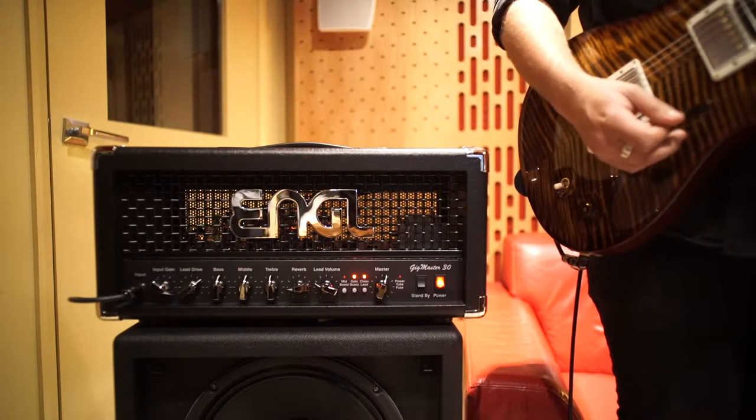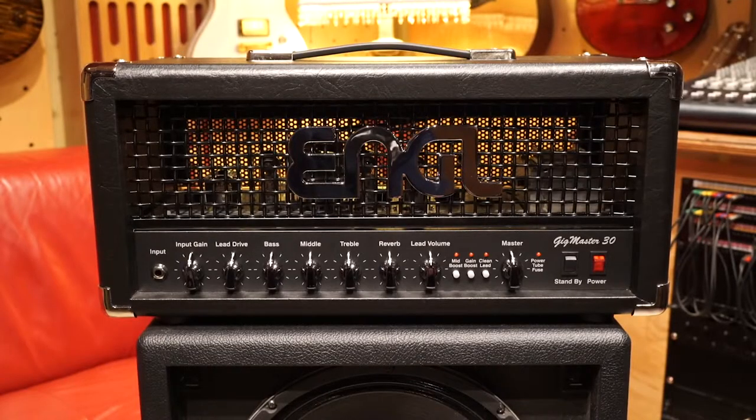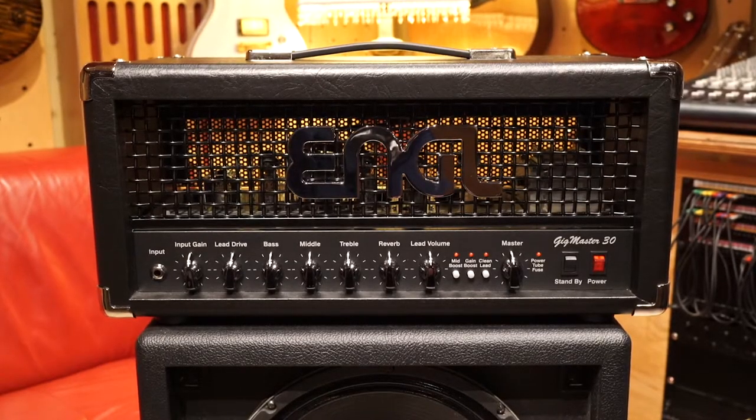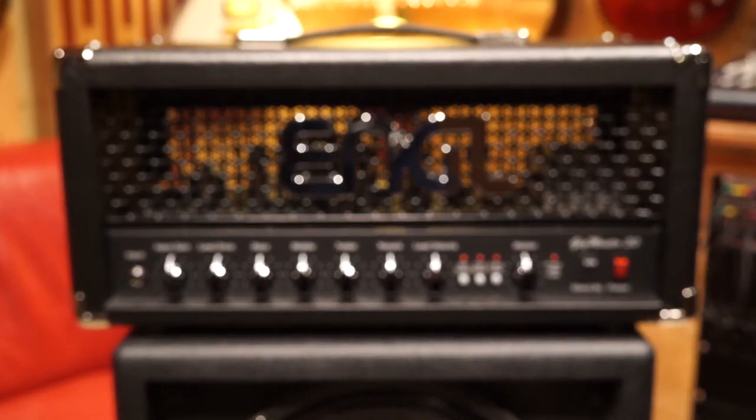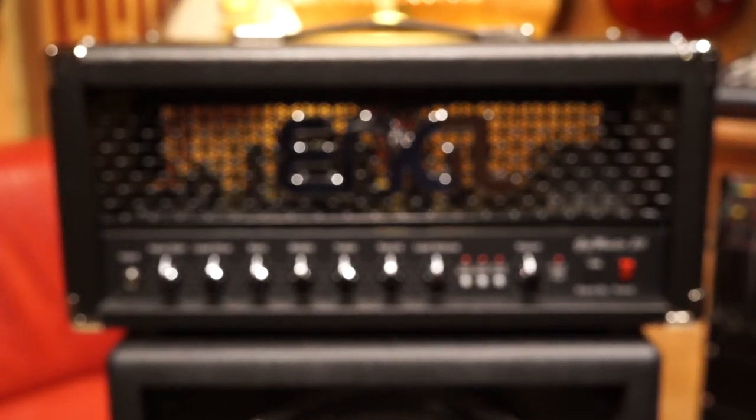And there you have it — the Engl Gigmaster 30. Precision made in Germany, all valve tone in a very small compact package. For more information click on the link below, and thanks for watching.